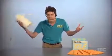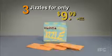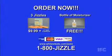Guys, you're gonna spend $20 a month on paper towel and toilet paper to clean up all your cum. But if you act now, you'll get not one, but three Jizzles for the low, low payment of $9.99. Order the Jizzle today for $9.99. No CODs.